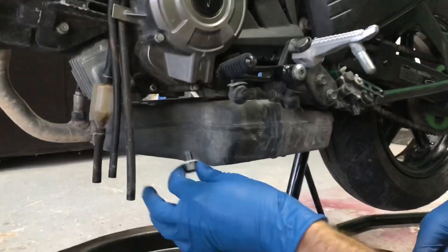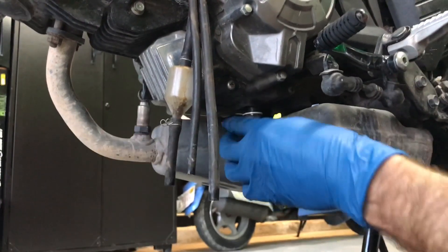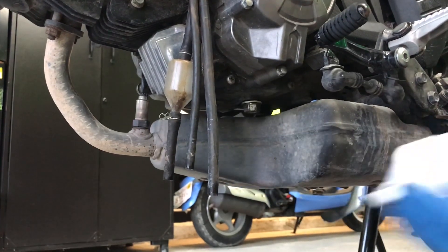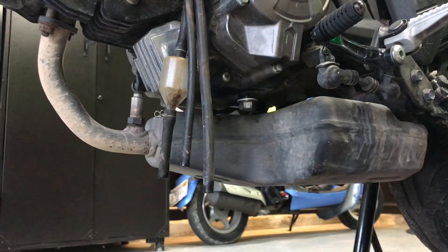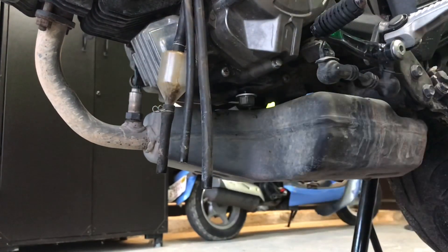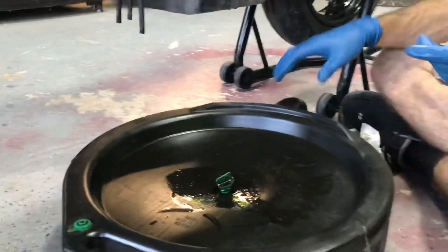It looks like we're all finished draining — just a slow drip now. Go ahead and take the drain plug and stick it right back up in there, tighten it back up. Super simple, there's nothing to this. If this is your first bike, this is a great thing to learn on. Once it's tightened up, wipe up any excess oil, then take your ratchet and get it just a tad bit tighter. You're not going super tight — just one little crack and you're good. You don't want to over-tighten it and screw up the threads.